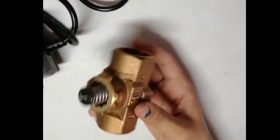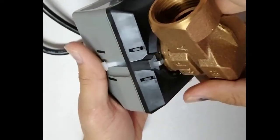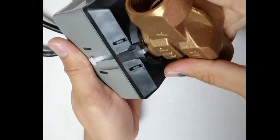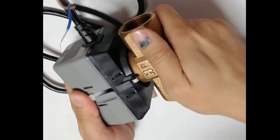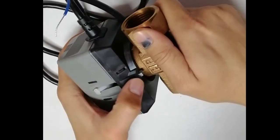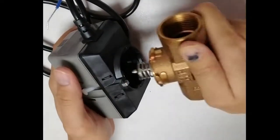This actuator has a separate valve — a two-way cage valve. To install it, bring it to the circle on the actuator and press it in, then rotate to lock. The valve is now installed. To uninstall, press the lock button, rotate, and it will come out. This is how you install the actuator on the valve.